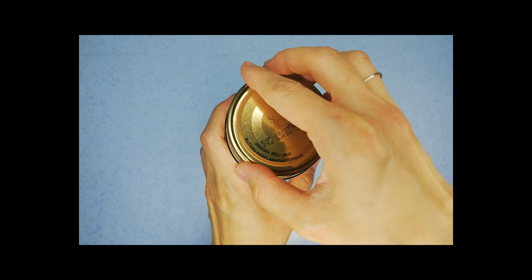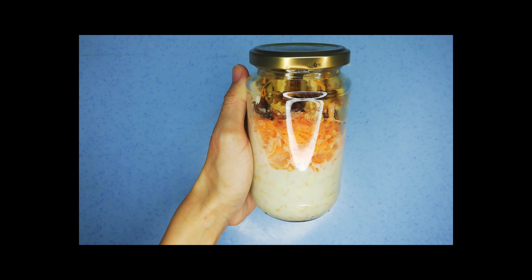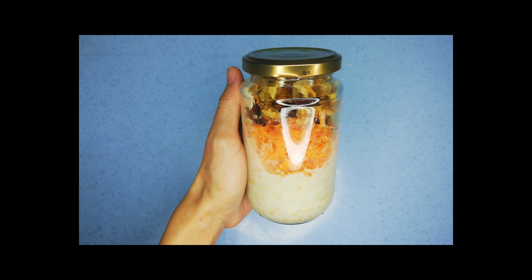Now that we're done, you have to cover it with the lid and put it in the refrigerator and keep it for 4 hours. But it is better to keep it overnight — that's why we called it overnight oats.